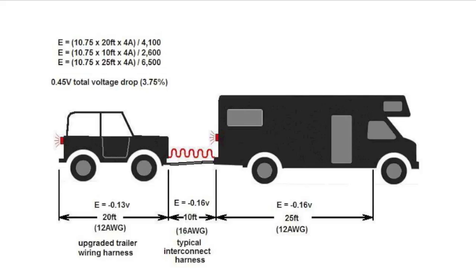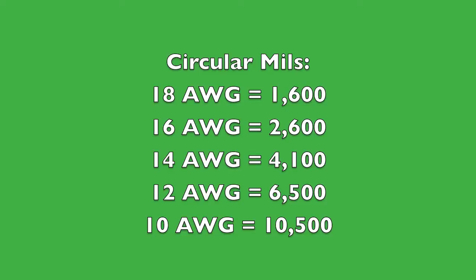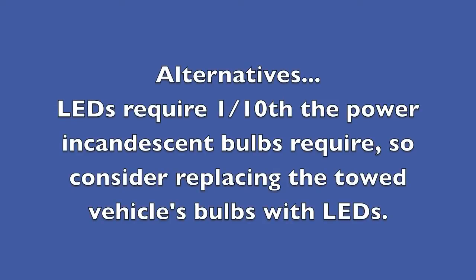Here is the formula in its different iterations — it's basic algebra, and you can plug in whatever values you need. Here are also the circular mils for different wire sizes in AWG (American wire gauge); SAE has different sizes, so don't use those values. You can also use LEDs for the tail lights, as they only require about one-tenth of the power that incandescent bulbs require. The only caveat is that DOT-certified LEDs may be difficult to find.